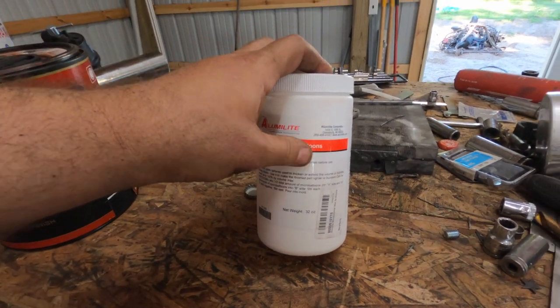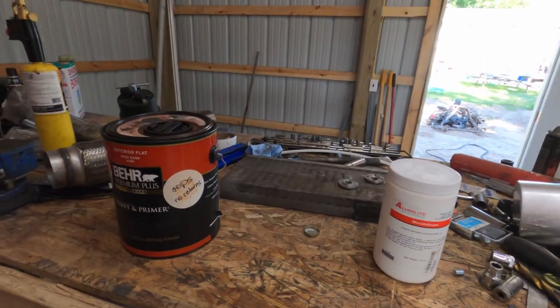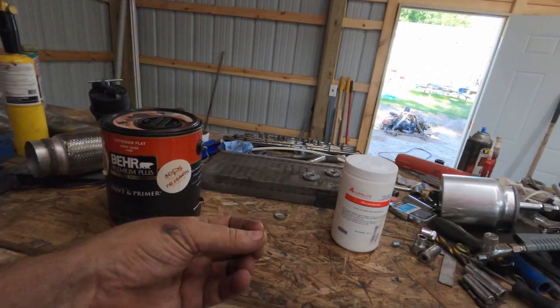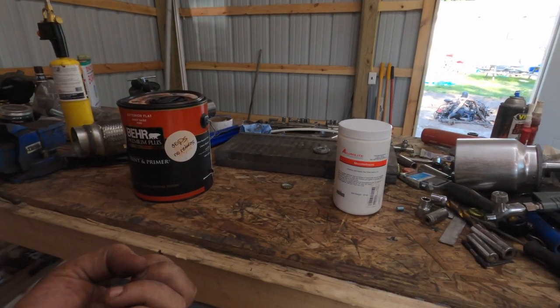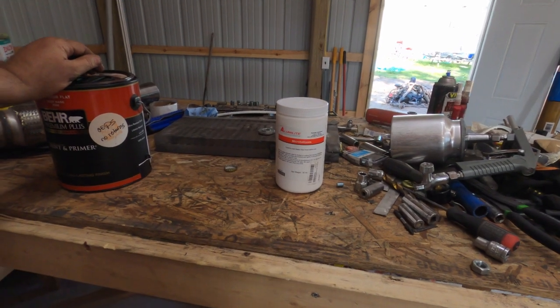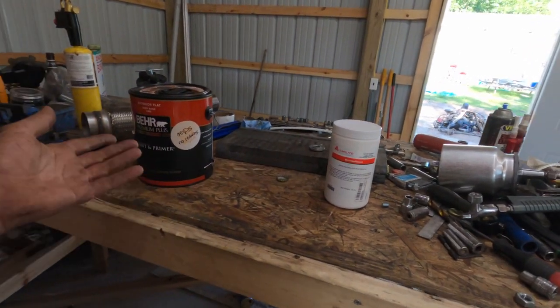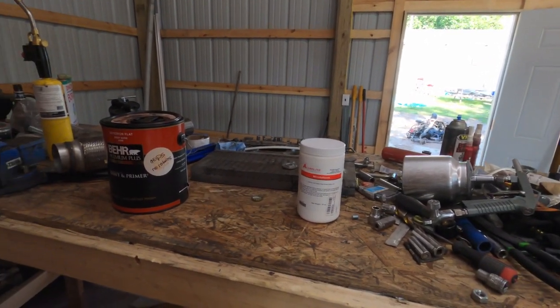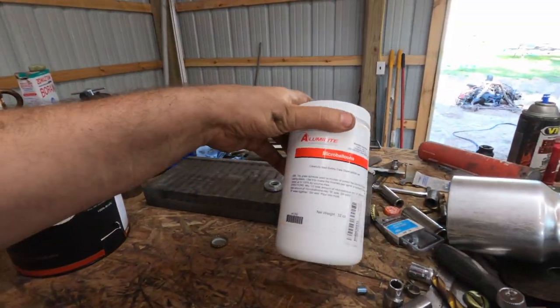You need to make sure you get micro balloons and not micro balls, because balloons are hollow spheres. What gives you insulation in anything is trapped air — like styrofoam insulation, it's the air bubbles that give you insulation for both sound and heat. I've seen people mix this anywhere from one-to-one to one-to-four. I'm going to mix it one-to-one.